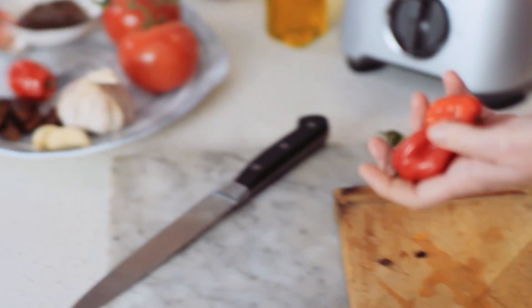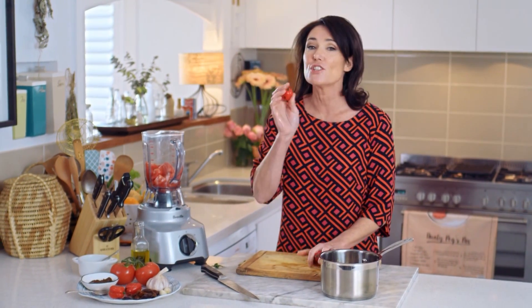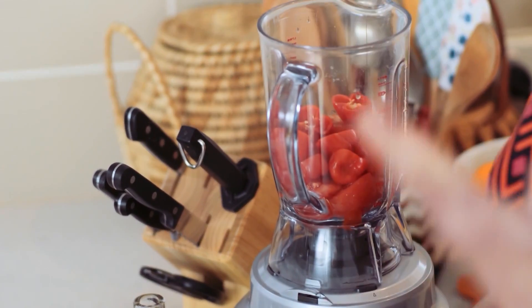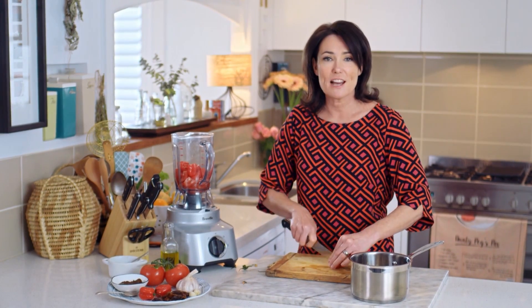Then I'm adding some chilli, and these guys really are hot. If you don't like it too hot, you can remove the seeds, but I like it hot. The thing about a hot sauce is basically if you're a chilli lover, it goes with absolutely everything.